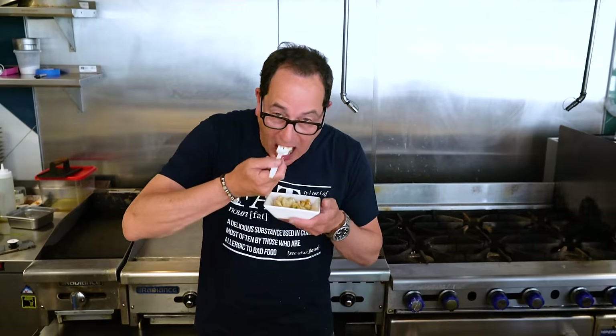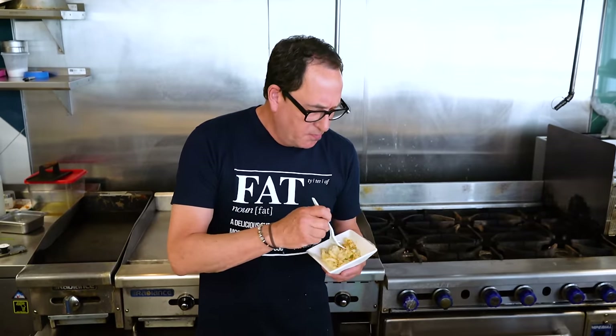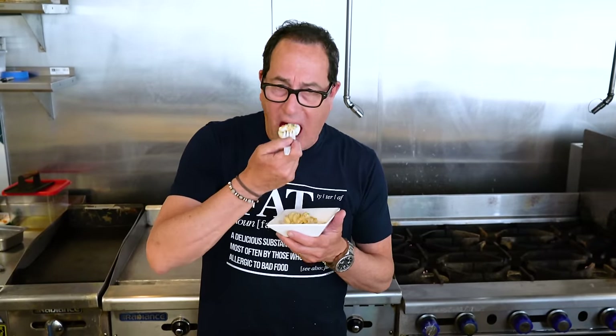A wave of delicious richness — not too rich. I'm getting the crisp from the panko. Amazing. A little hint of Dijon floating around in the background, keeping everything from living their normal, everyday, super delicious life.